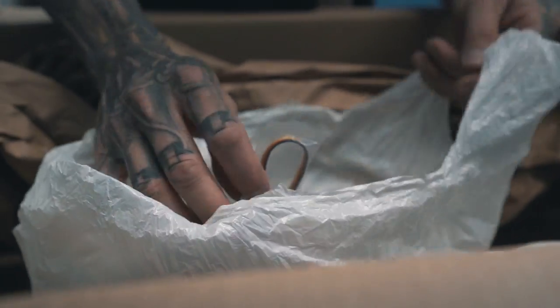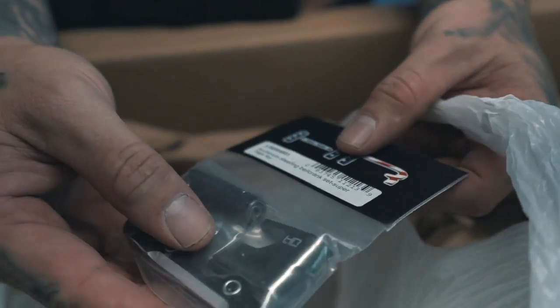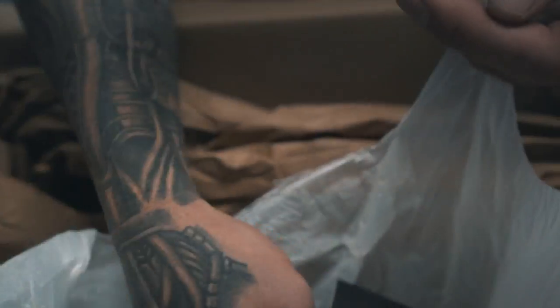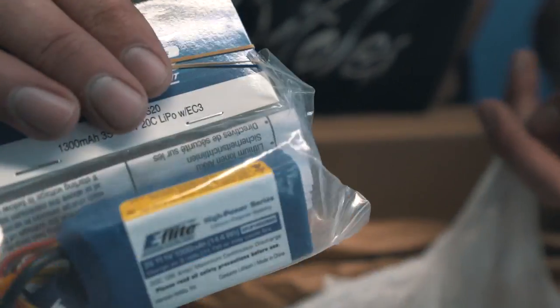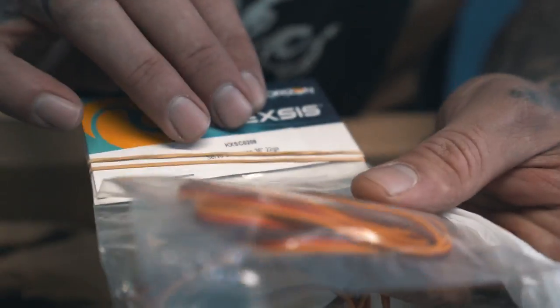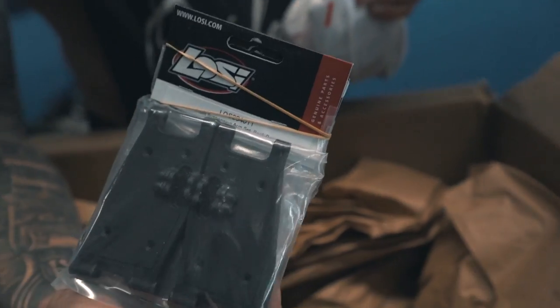Extensions for servos. This is the aluminum bell crank for the Super Rock Rey — I've been waiting for this part for my Super Rock Rey. Some batteries. I don't know what I ordered the fans for, but I got a fan. And more extensions. Rock Rey arms. And a set of tires.